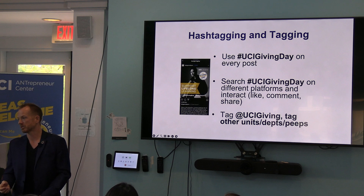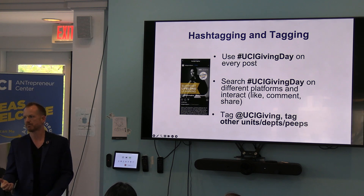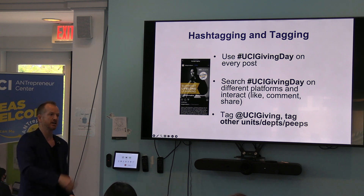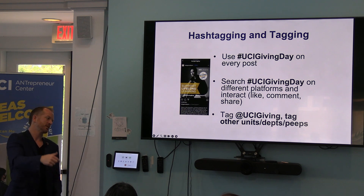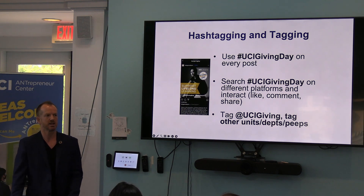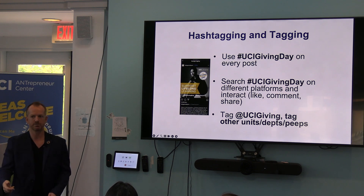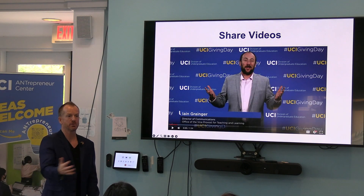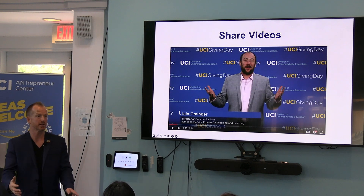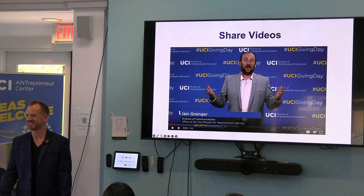Tagging people matters. Everybody that you tag on the giving day team, they're going to see it and they're going to want to amplify it. So if what you're talking about relates, tag us. When you give your post, tag us. Hashtag UCI Giving Day. 'Happy to contribute to the at UCI Entrepreneur Center. Let's get that hundred grand in the bank because I want some of it.' Then I see it and repost. So it's a way to be found and a way to find. Videos are a great way, and I know some of you are working with UCI Media to do videos — that's great. But if you don't share it, does anybody see it?